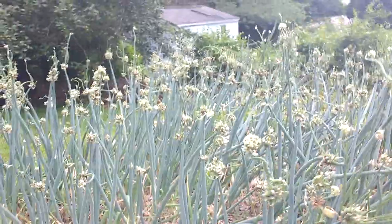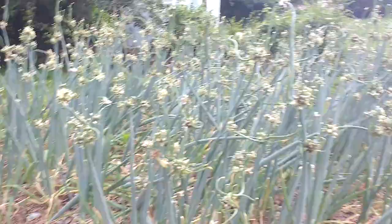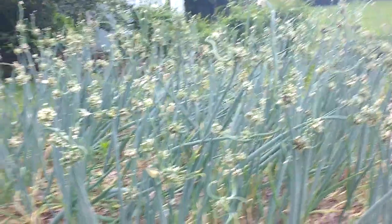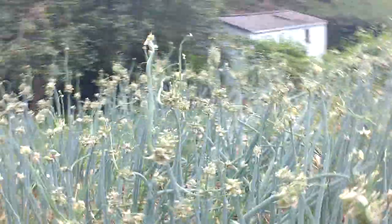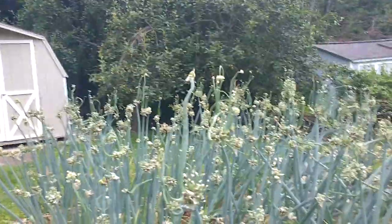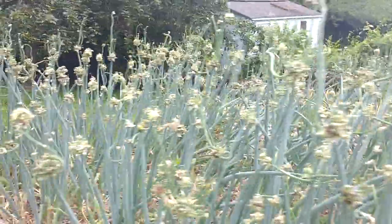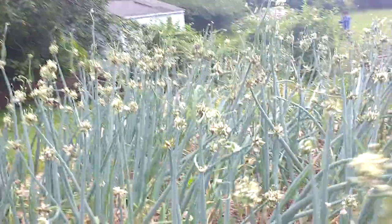Here is a patch of walking onion. We have got about 10 by 10 feet of walking onion, and here you can see the walking onion is almost ready. In one or two weeks we can get this walking onion harvested.